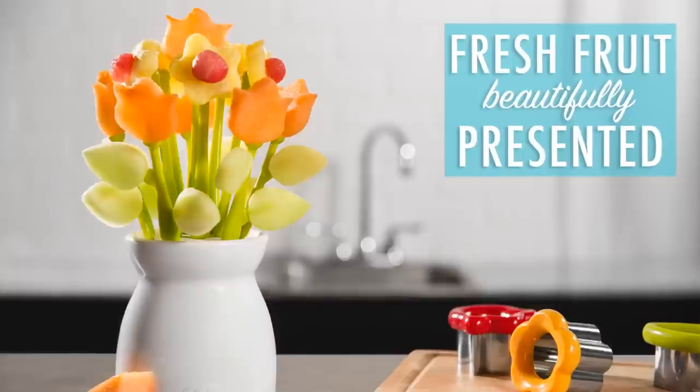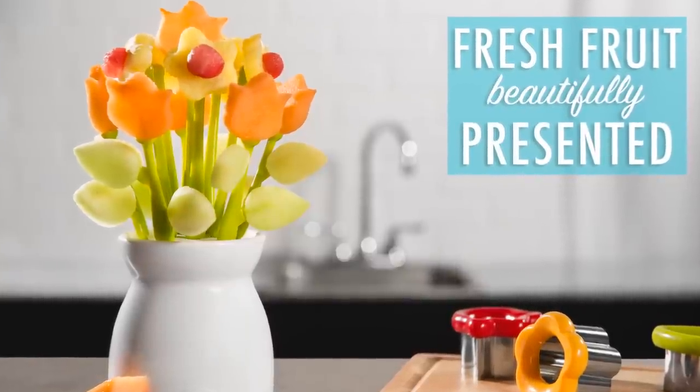This is called Fruit of the Bloom and it's a do-it-yourself fruit vase. What you get is a vase, some nice cut-out pieces, and a melon baller. You can cut out a bunch of fruit, put it on your vase, and make it look beautiful. But I wanted to show some other things you could do — you could make yourself a nice marshmallow tree. I'll level with you, okay? I just didn't feel like cutting out a bunch of fruit this morning.